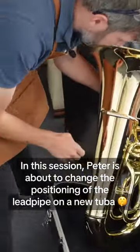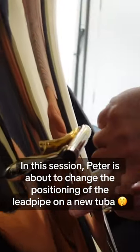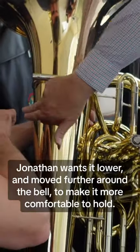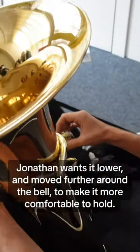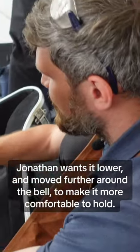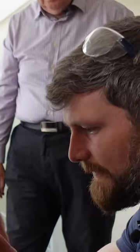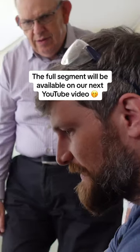What I want to do is to go almost straight out and go a bit further around the bell. What I'll do is I'll get it close and then I'll get you in the sitting playing position before I finish it, and then we can make any final adjustments to that afterwards.